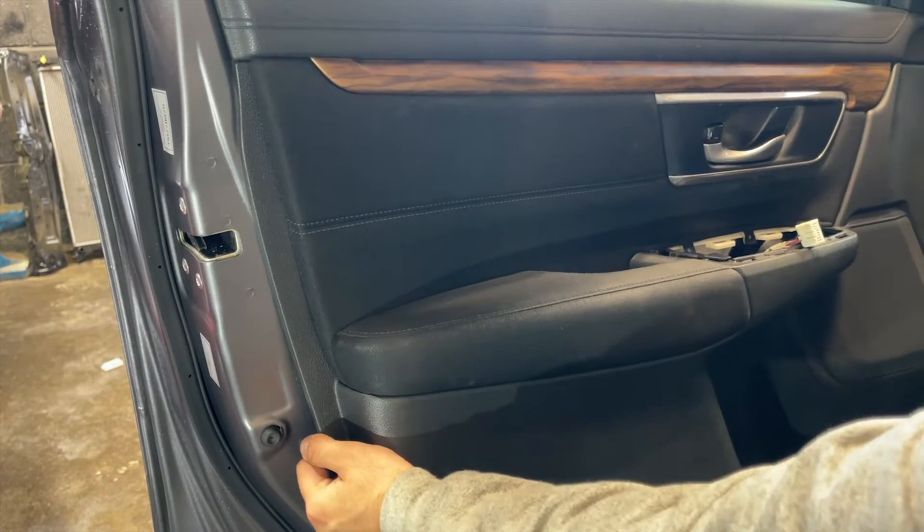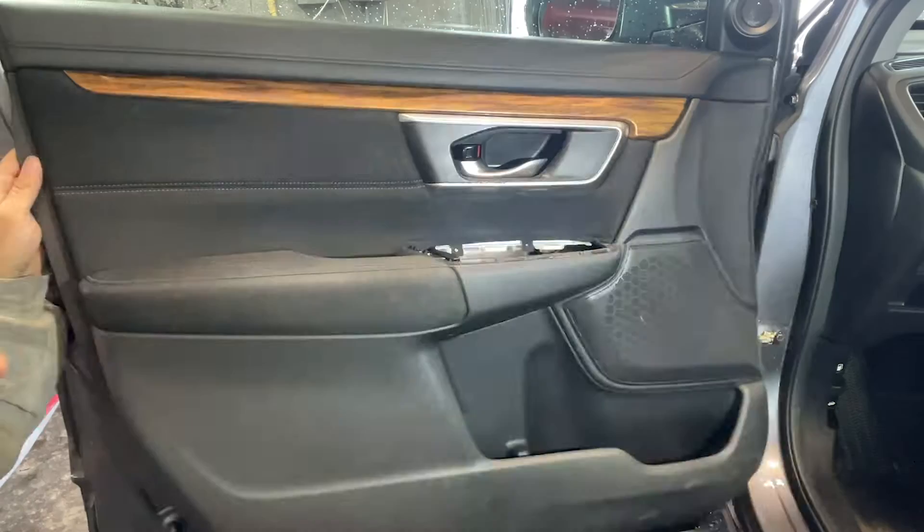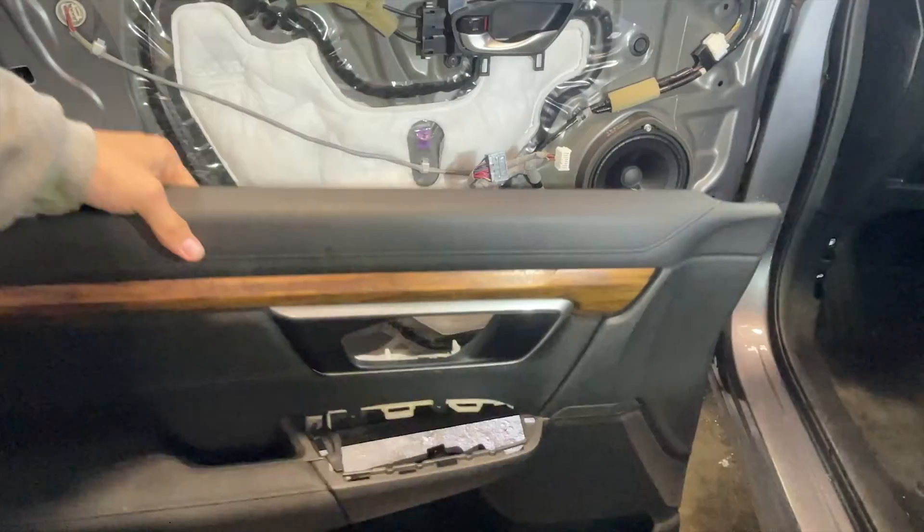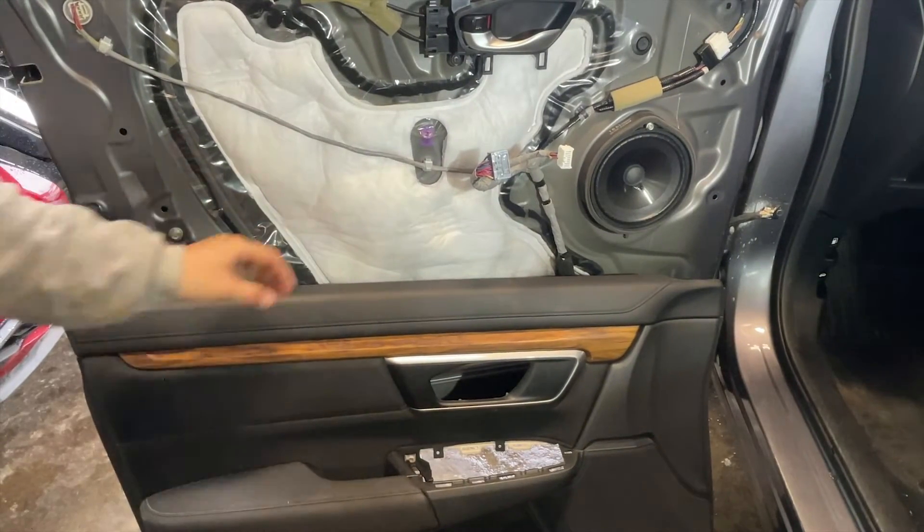Once both sides are pulled enough up until the middle point, we will slightly rock and roll the door panel upwards and there you would notice the door panel is completely taken out. With that, we are done taking out the door panel completely.